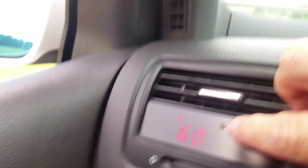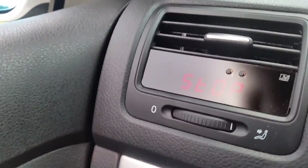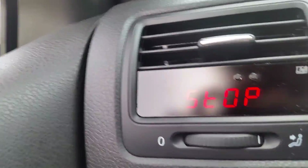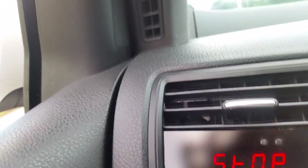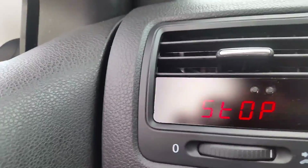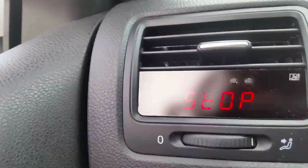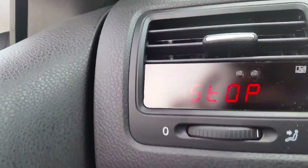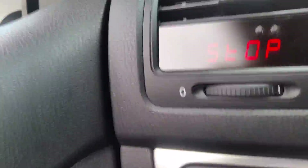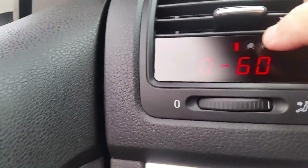Now this is a 0-to-60 test. You can do a 0-to-60 test. It's saying I have to stop, and once I stop it'll say 'RDY,' which means ready. What you do is you hit it and as soon as you reach 60, it'll stop the timing and tell you how fast it took you to get there. I may do a video of that when it's appropriate.